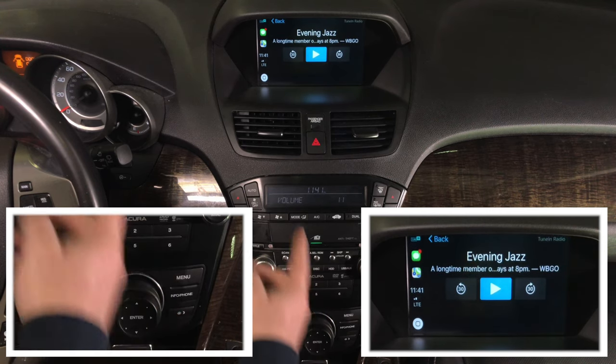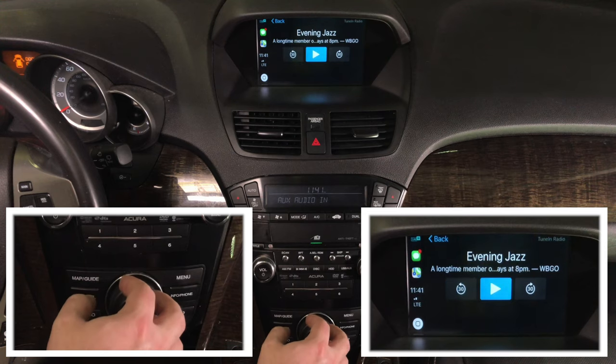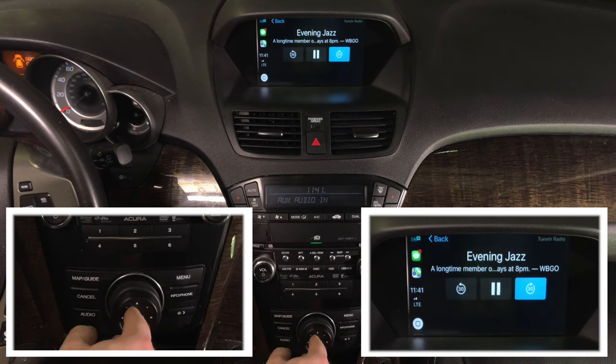Let's go ahead and play one of those stations. In now playing, you can see exactly what it's playing — evening jazz is playing. We can pause it, we can play it. You can go 30 seconds back or 30 seconds forward.